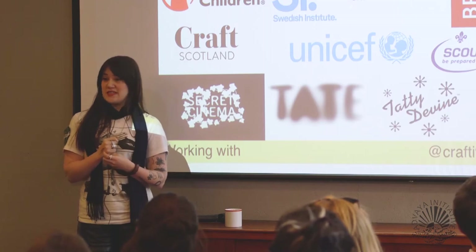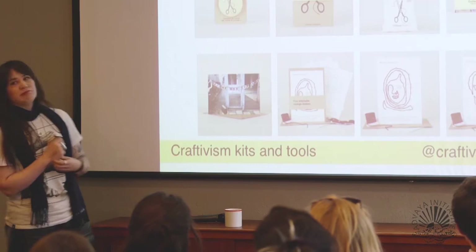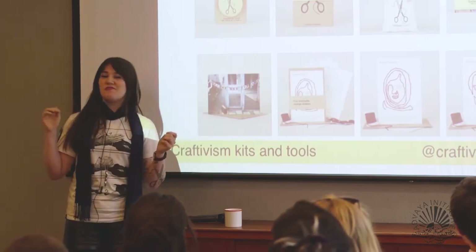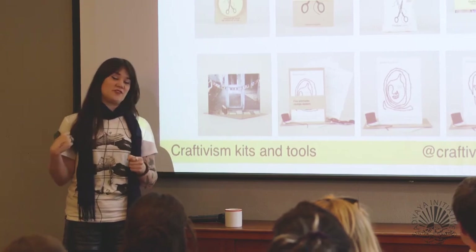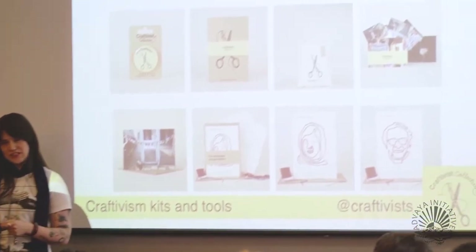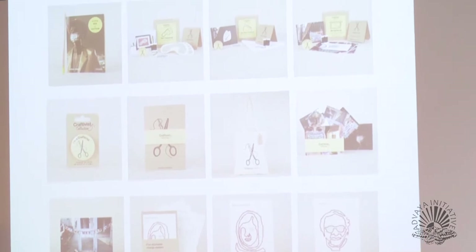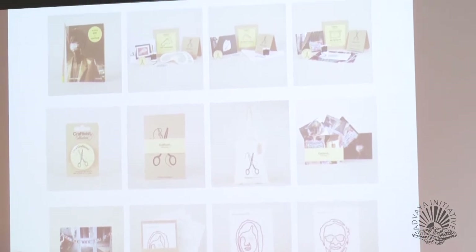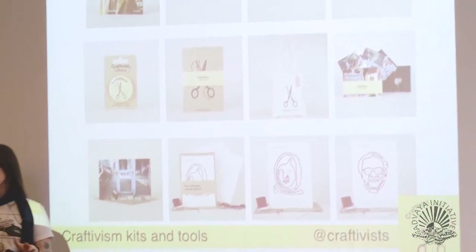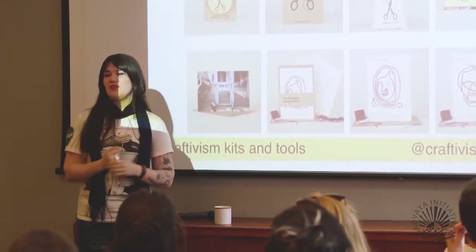I also have lots of kits and tools online. I'm really keen that you are active. All of our kits have little questions to reflect on, explain the whole objective of each kit, and all the tools and support are on our website — so even those who didn't come to our workshop this morning can still be strategic craftivists.